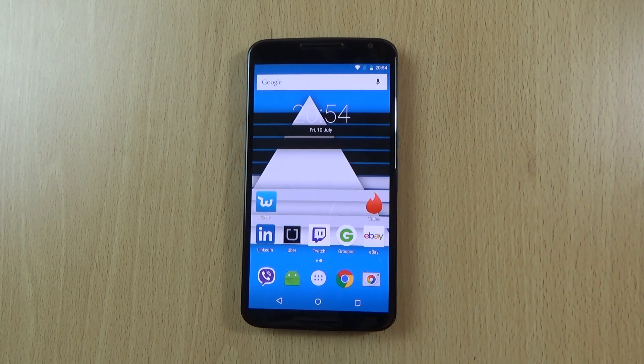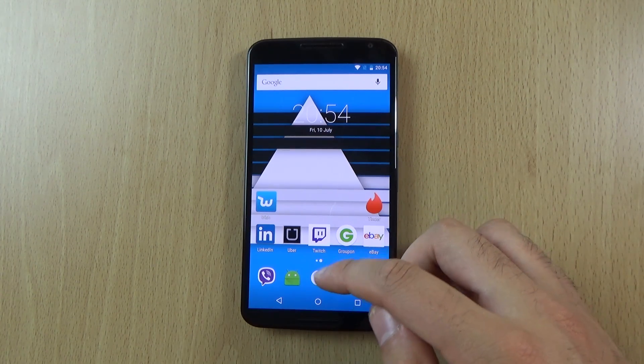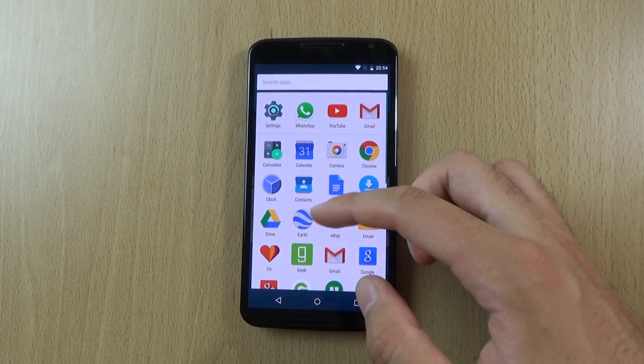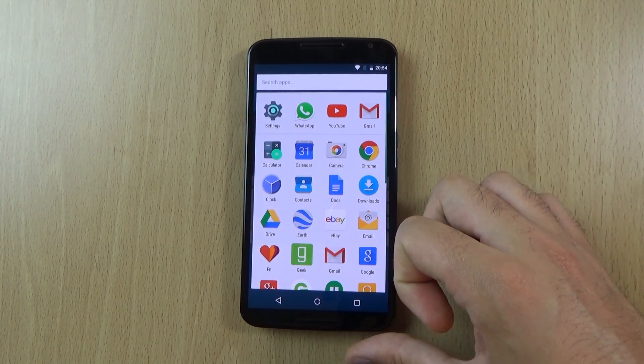Hey guys, so I just wanted to check out the Android M Developer Preview 2 which is available for your Nexus 6 now, and it's also available for some other Nexus devices. I have just flashed this on so a lot of my apps have just kind of reinstalled themselves, and wanted to check it out here to see how it looks and what some of the changes are.